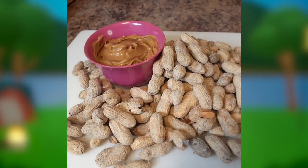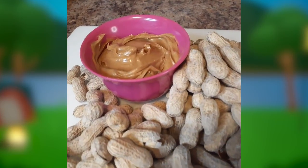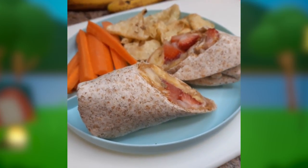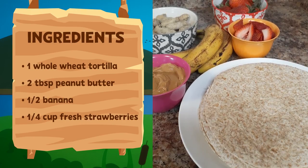Today I'm using peanut butter from peanuts grown right here in Georgia to make these fast and fantastic peanut butter strawberry banana rolls. Here's what you'll need for this recipe.